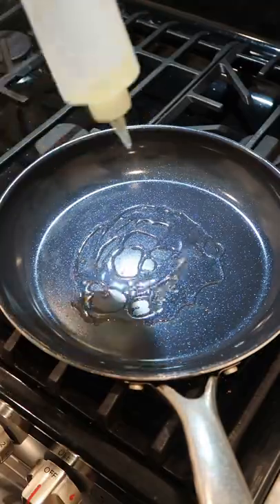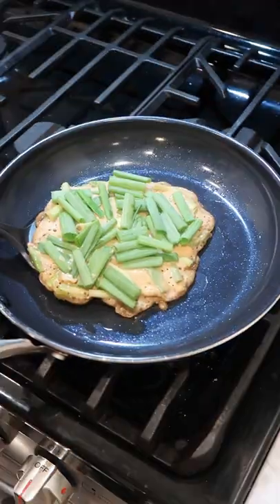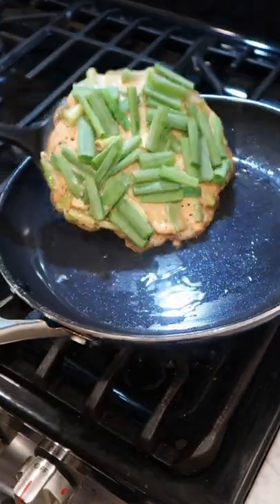Fold in about half of the green onions. Lots of oil over medium heat. You can pour whatever shape you want. Top with the rest of your scallions. After a couple of minutes, once it's golden brown, give it a flip.